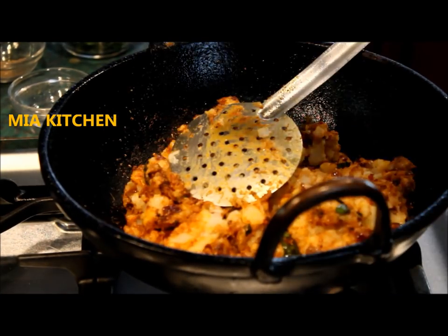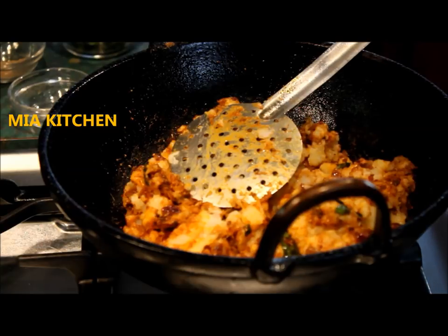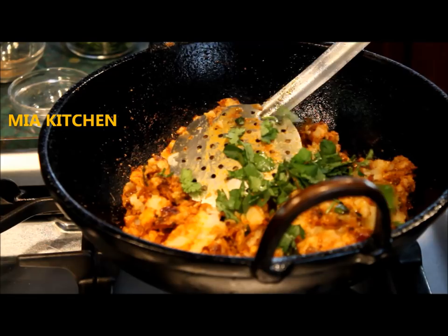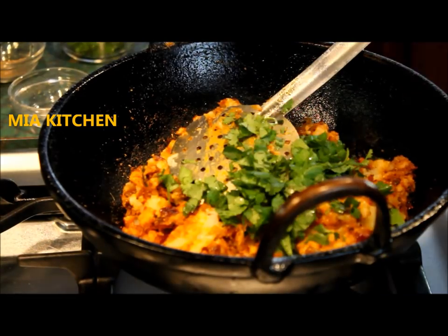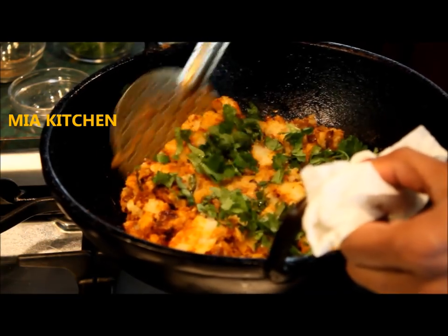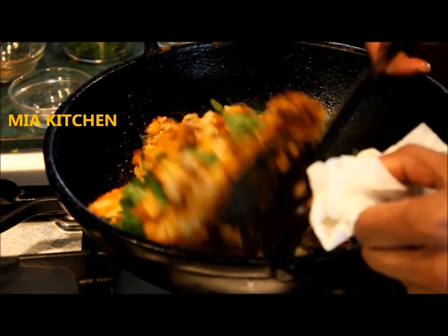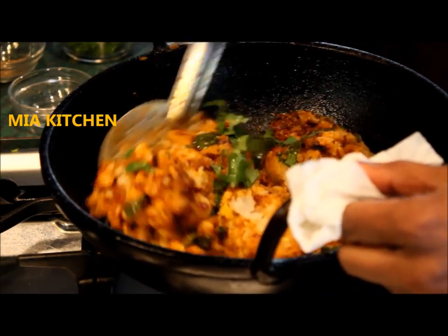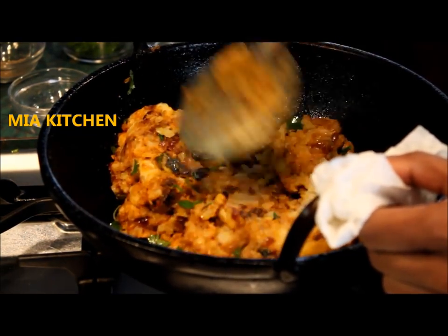We will mix in all the potatoes. I will mix it in as well. Mix it in the pan. We have the potato and masala. You can put it in the pan.